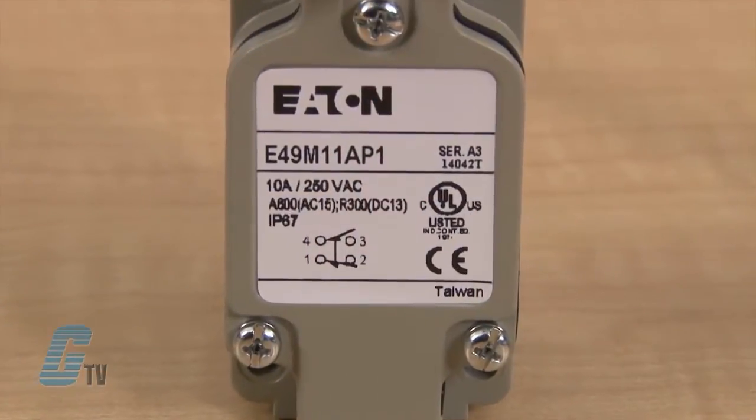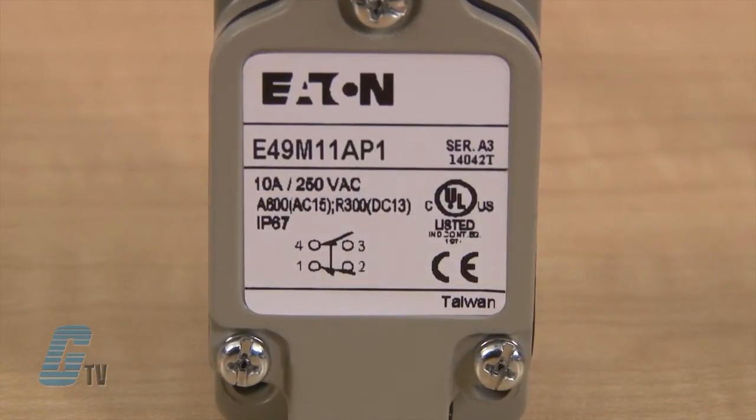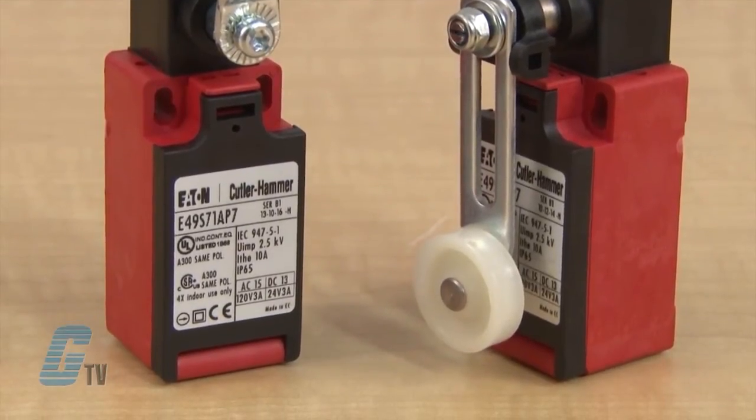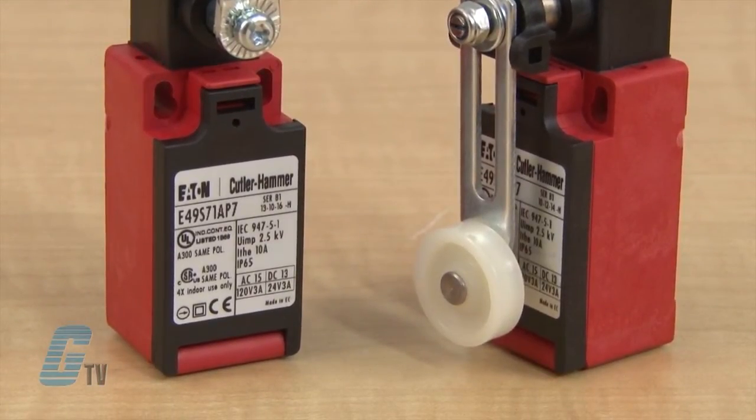They feature a snap action and can be configured for operation of a normally open or normally closed contact to provide flexibility in design. Non-metallic DIN limit switches are designed to meet international standards and are ideal for applications where space is limited.